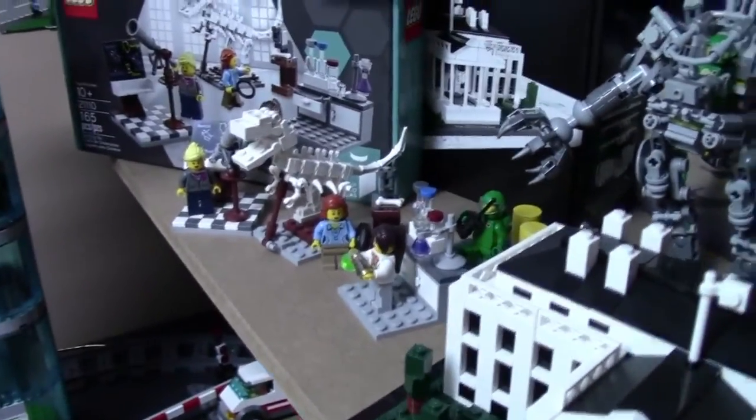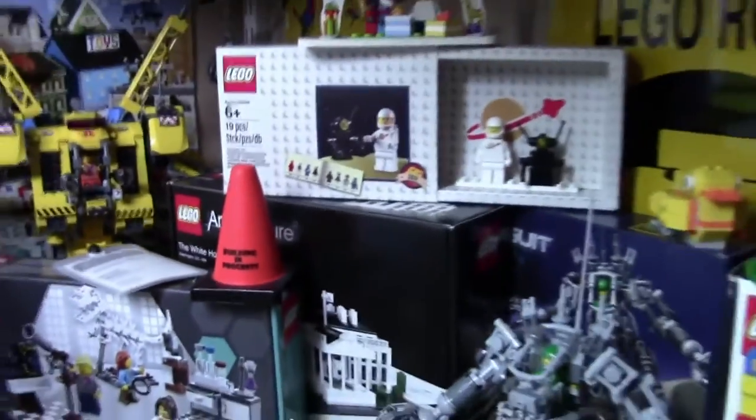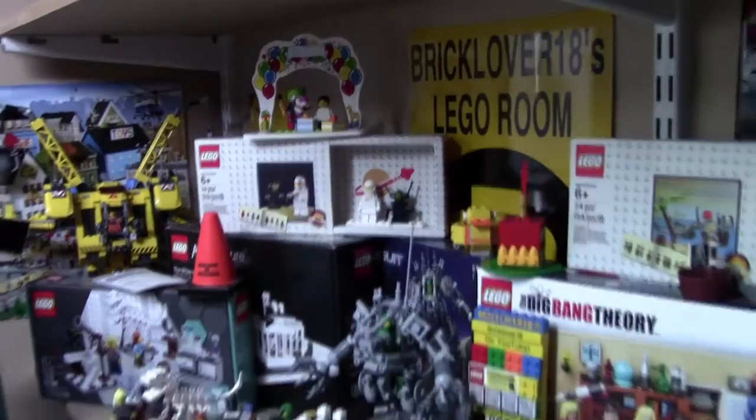The Research Institute, the LEGO Movie set, this Builder Building in Progress thing from the Brick Builders Club, another birthday set, this Spaceman set, and my LEGO room sign.